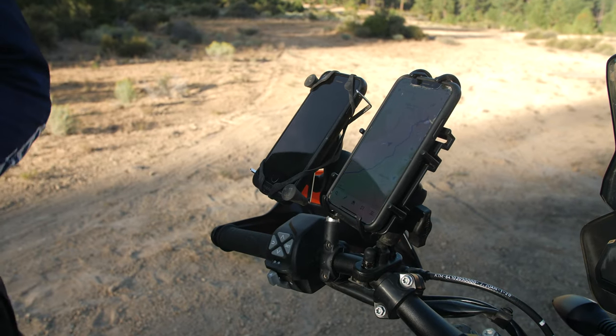We depend on our smartphones plenty these days and with the great GPS functions already built into them, might as well use them for our motorcycle trips as well. But if you're going to do so, you've got to make sure your phone is securely mounted — you obviously don't want to lose it. It's got to be quick and easy to use too. So let's go through the pros and the cons of both of these mounts made by Ram, and I think I can help you decide which one's best for you.